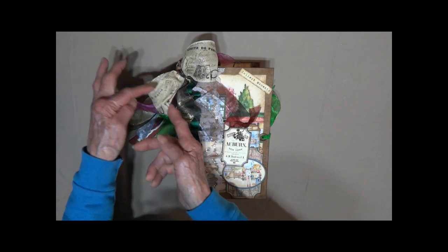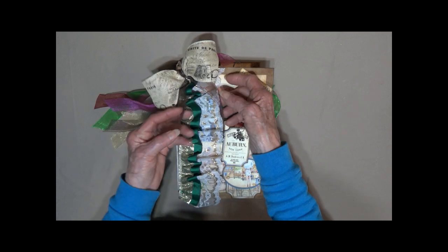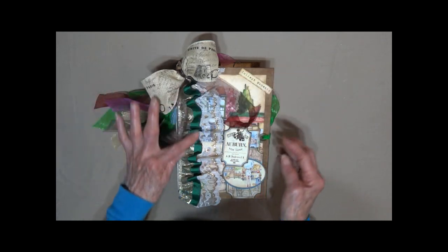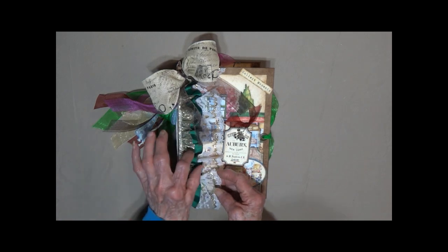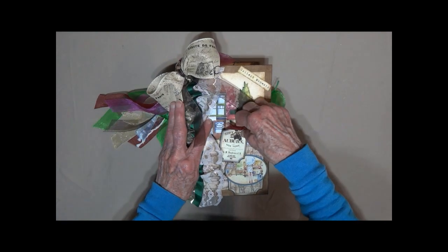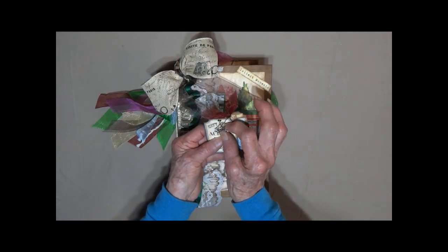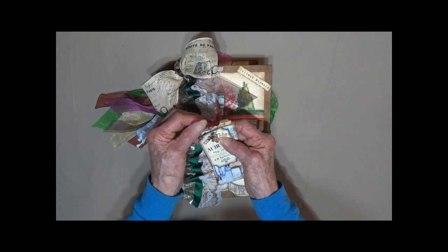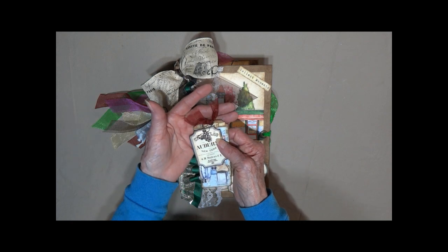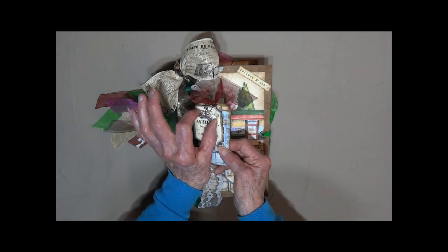It is wired ribbon so if it gets crushed you can just form it back out. Chiffon ribbon — this is kind of a chocolatey brown color. We've got some lace here with some ribbon on it. We've got a little pocket here in the front. We've got a little card charm. Anytime you see a ribbon there's going to be a metal eyelet in there to protect the hole so it doesn't tear out over time.